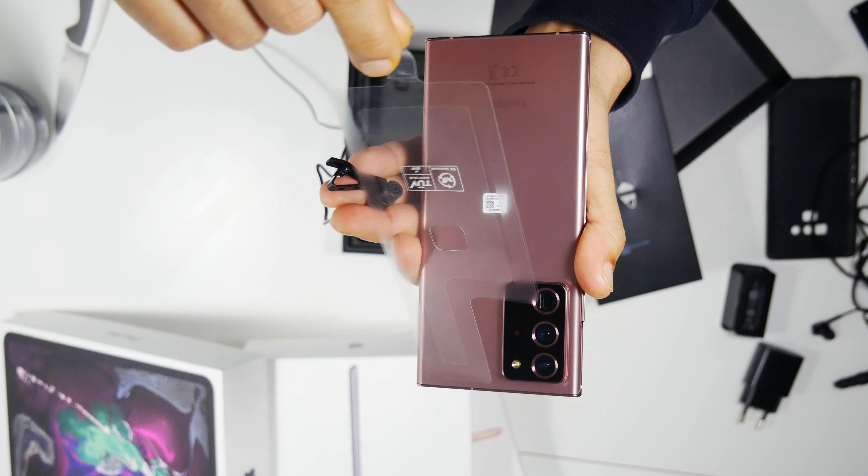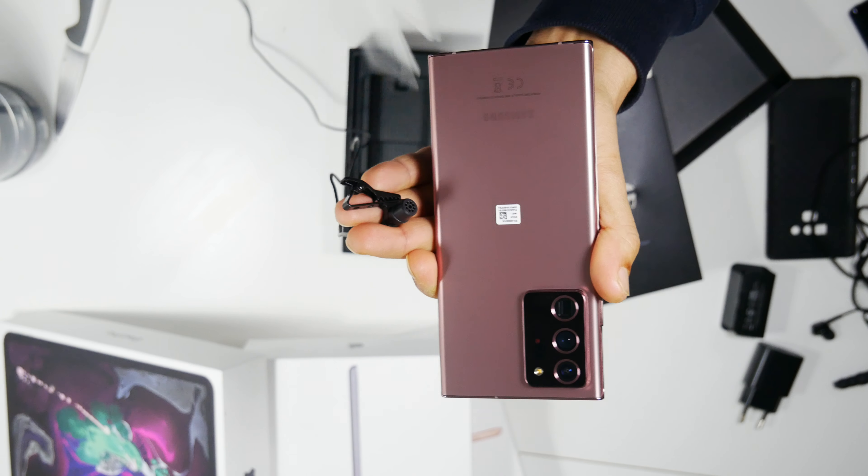Let's listen to the sound of this unboxing — or unpeeling, whatever you call it.